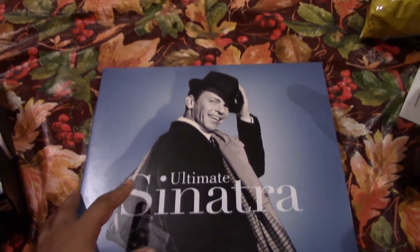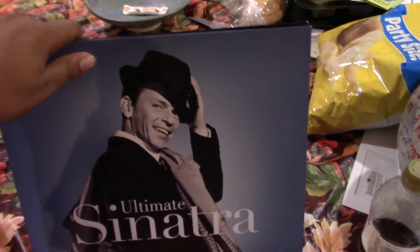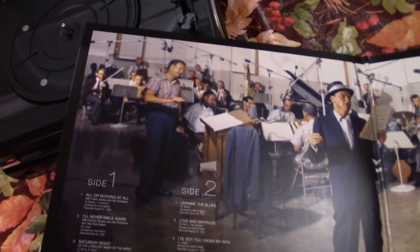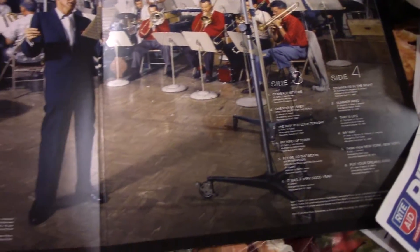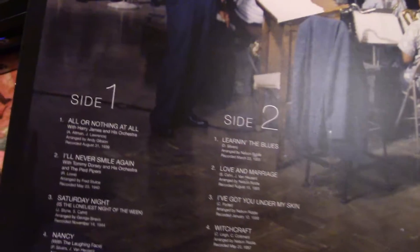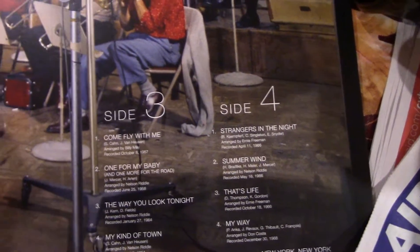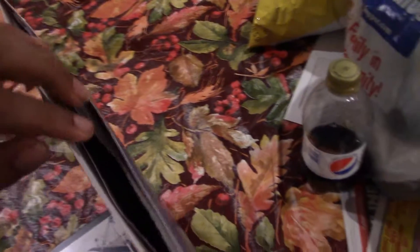I do own this — I actually purchased it at a Guitar Center, got a steal on it, was like 30 bucks. It comes with two discs. Take a look at it — there's him on the cover. It comes with side one, side two, then there's another disc with side three and side four. We're going to go for side three.